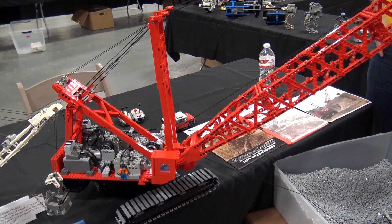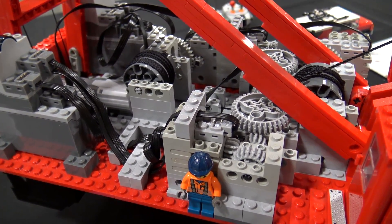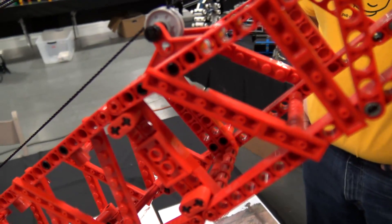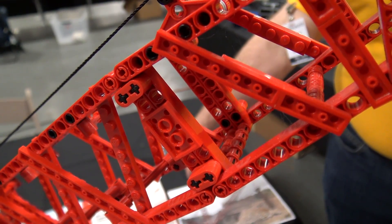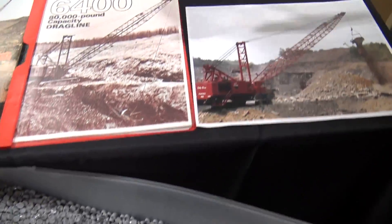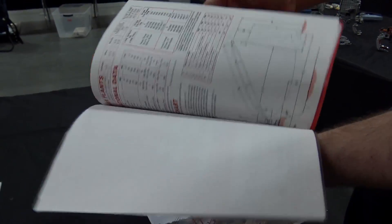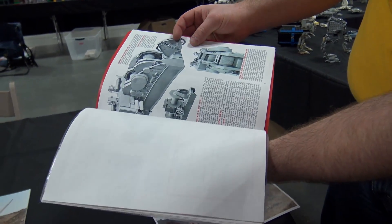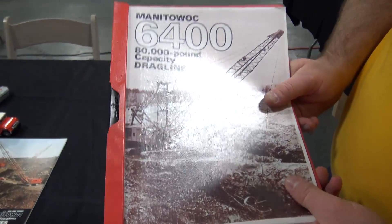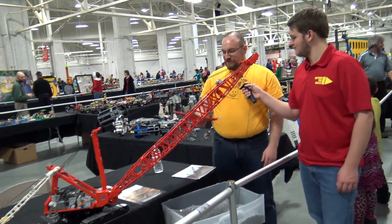I basically started it full-on in February — beginning of February. I had the boom done previously. It's scaled to the equivalent of 160 feet, and the drag line bucket that it digs with would be a 15 cubic yard bucket, or 80,000 pounds — the weight of the bucket and material. I used a number of references: photographs, an actual printout of a spec sheet for the machine with basic dimensions and operational data, and various photos. I also found a mechanical drawing book of the machine, stuck it in AutoCAD, printed it out to the exact scale I needed, and then used that to build off of.